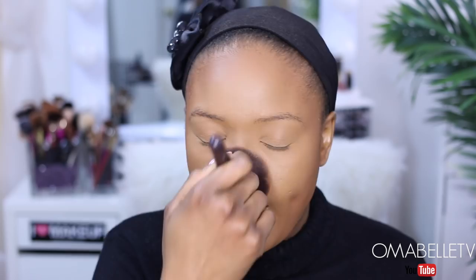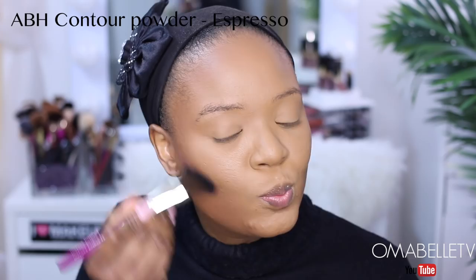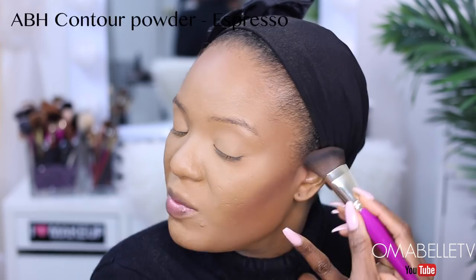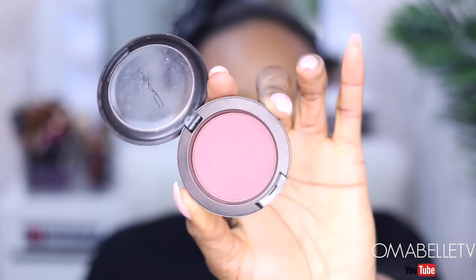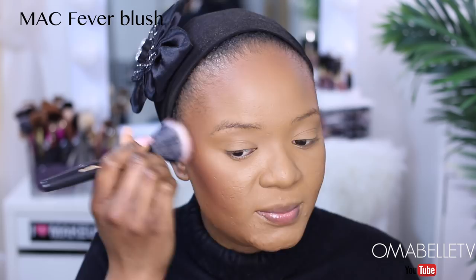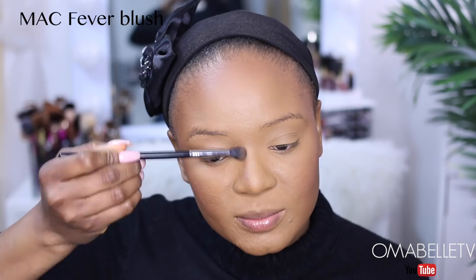I'm going to contour with my Anastasia contour powder in Espresso. When you're contouring, you want to keep it right on the hollows of your cheeks — pretend as if you're drawing a line from your ear all the way to your cheeks. If you feel like you applied too much, go ahead with your powder brush and blend everything in. For blush I'm going to be using MAC Fever. I almost forgot to contour my nose — while contouring my nose I love to take the contour powder all the way below my brow bone.